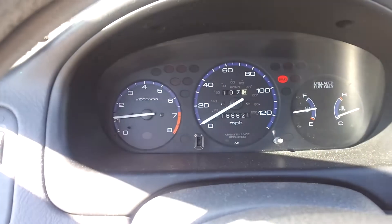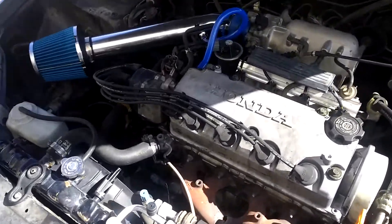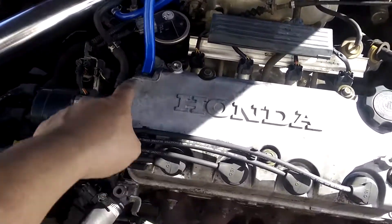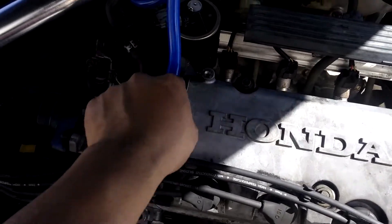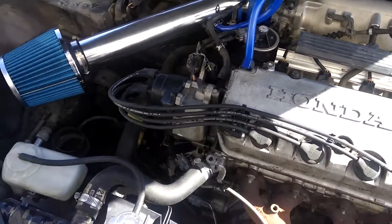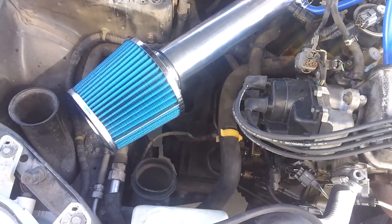Yeah, nothing too crazy on the before sound. You'll hear how it sounds once the intake is installed. So I got it installed — I was kind of just like 'whatever' with it, but it's on there super tight. That tube was honestly the hardest part of the whole install.